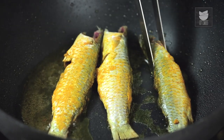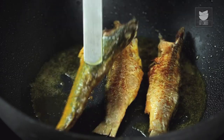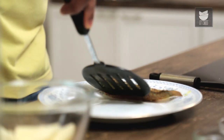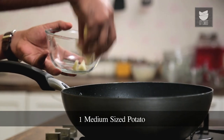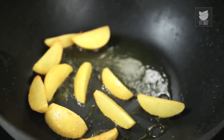After roughly a minute, we need to flip this over and fry on the other side as well. Once this is fried well, time to remove it on a plate. In the same oil, let's fry the Potatoes. The Potatoes are fried and done — let's transfer these also on the plate.